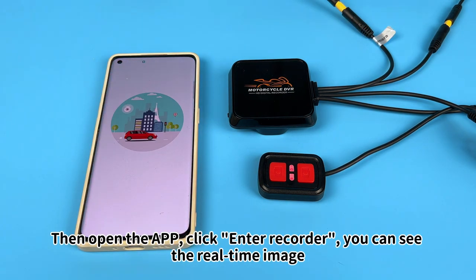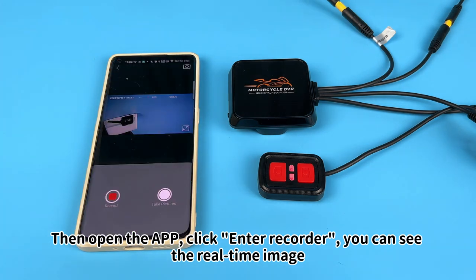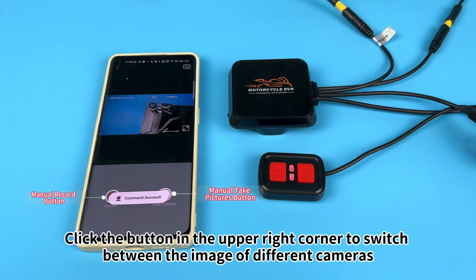Then open the app, click Enter Recorder, and you can see the real-time image. Click the button in the upper right corner to switch between the images of different cameras.